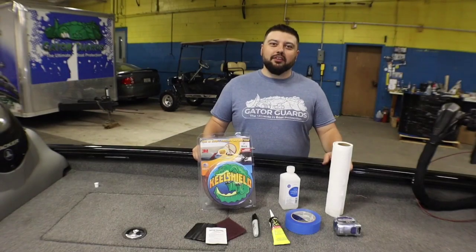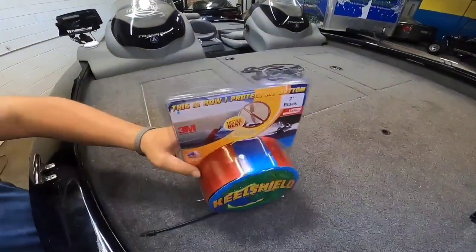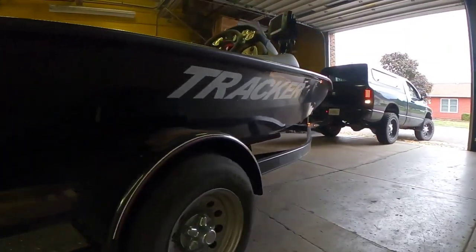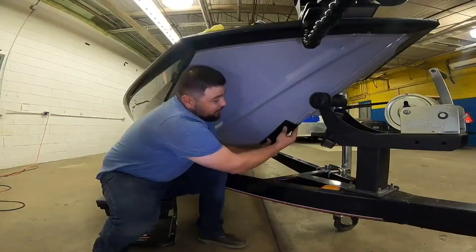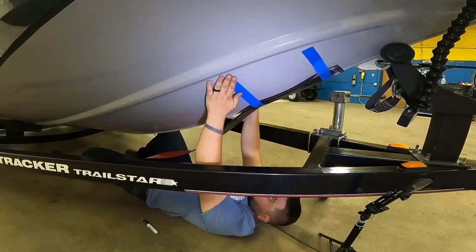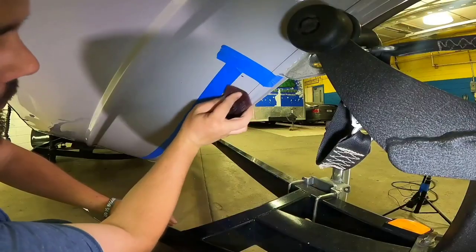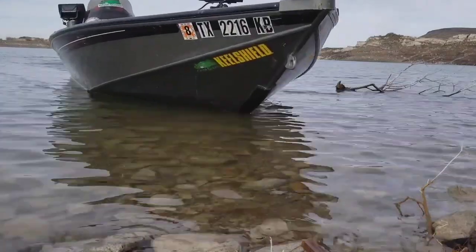Hi everyone, this is Nick with Gator Guards and we are the makers of Keel Shield. We get a lot of questions from the aluminum boat community and the tracker boat community about protecting their investment, protecting their boat. We get a lot of questions about the keel shield and how do you install it, can I install it, because there's a little bit of a misperception out there that you can't install a keel shield on an aluminum boat. That is untrue.